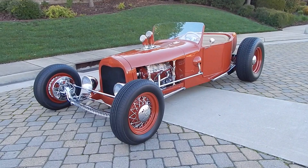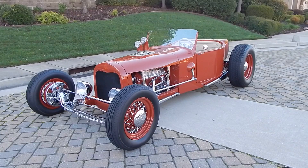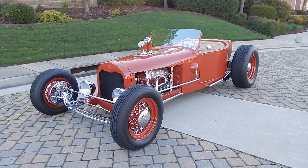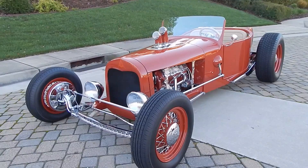Beautiful morning here in Lincoln, California, looking at a very nice 1927 Model T lakes modified — a 2014 AMBR contender. It's a very nicely done car; the level of detail on this coupe is shocking. It's finished and called 'Chocolate Rose,' named for its custom-mixed color.